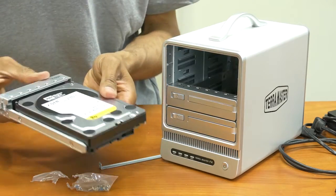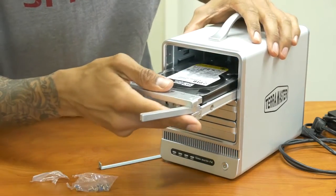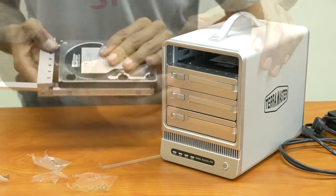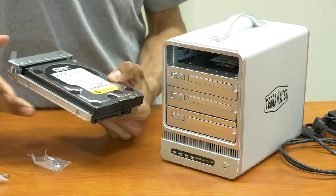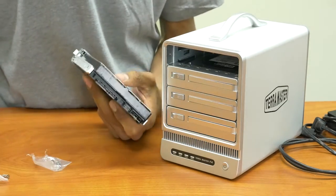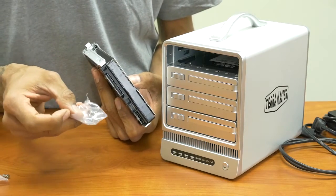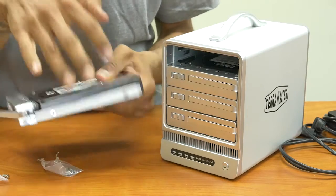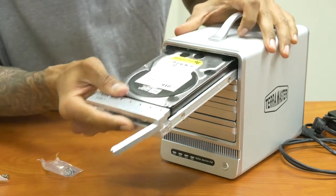Then open up the little packet, get two more screws so you can put them on the other two sides. We've got to do the same thing for our additional hard drive. Just insert it and push in. I just finished inserting the cradle on our second hard drive — take the brackets out and put four screws in, two in each end, and then insert it.